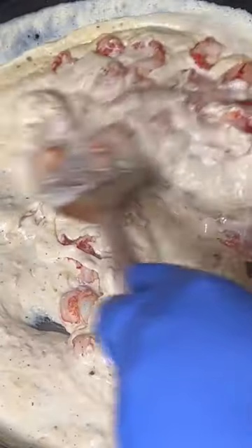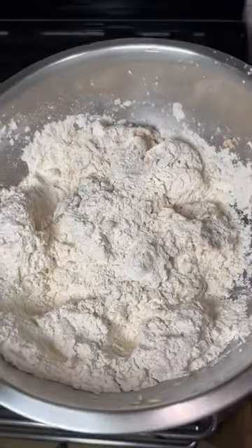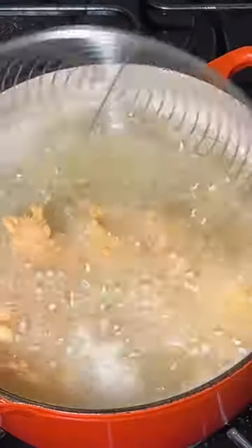Mix until nicely combined to this consistency. Remove your prawns from the buttermilk, throw into some plain flour and flash fry until nice.